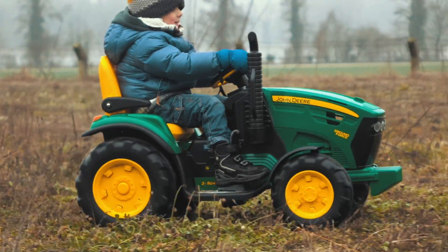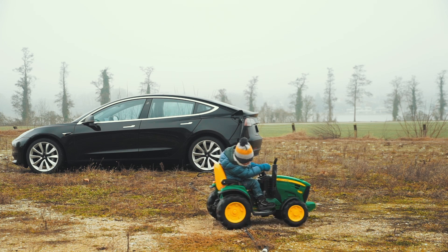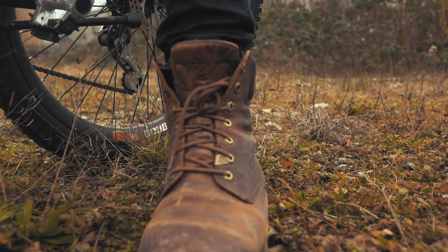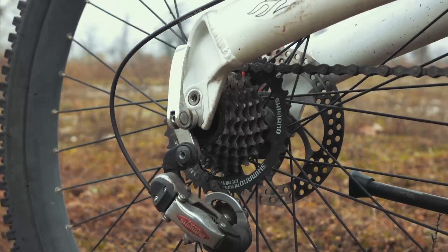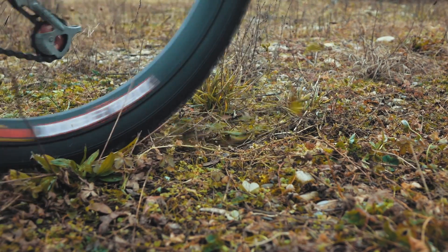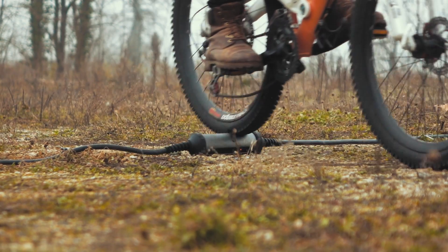Can the Juice Booster 2 withstand the weight of a toy tractor? Easy peasy. Let's turn it up a notch. What happens if we try with the mountain bike? It still remains stable and charges as usual.